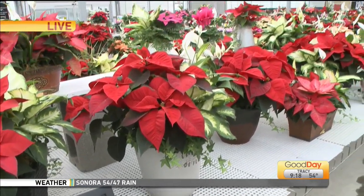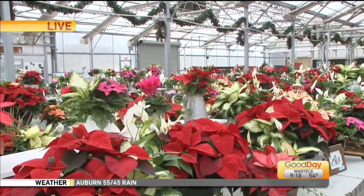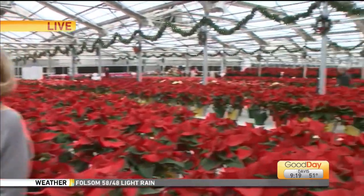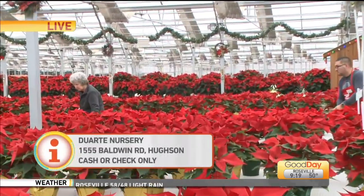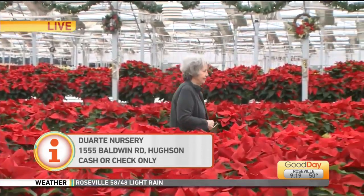They start the first of October and they continue making them — they're still making them now. It's called Duerte Nursery, here in Houston. They have signs up so you can't miss them. I do want to encourage you: don't wait too long because they will sell out. Remember last year 60,000 — this year 70,000. They'll probably sell out this year too. They are beautiful, so pretty, and look — there are people there early.